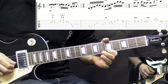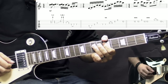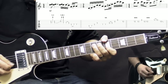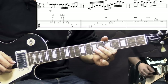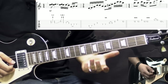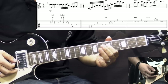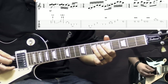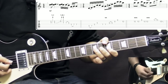Then we play the B string again, and while the G string is bent, we hit it again. Bring it down, pull off to 5. Then we play on the D string going 5 to 7 hammer-on and playing two more times. So the first phrase goes like this slowly.